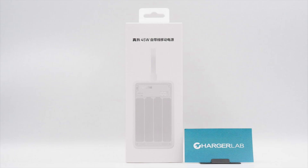On October 21st, Realme released a new 45W cable power bank featuring 45W output support and a built-in 20,000 mAh battery. It comes with an integrated charging cable and is available in multiple colors, including white, yellow, and black.